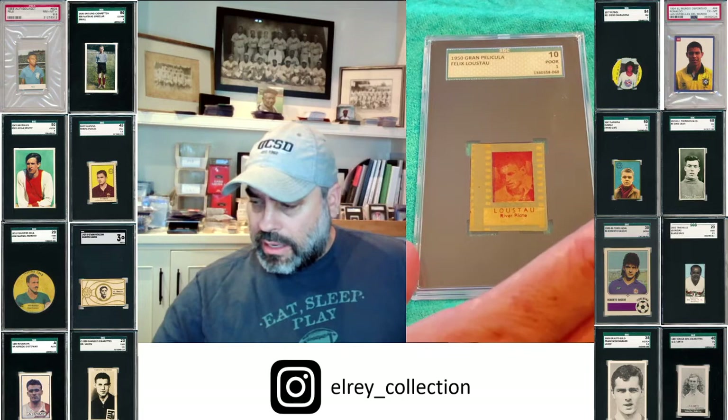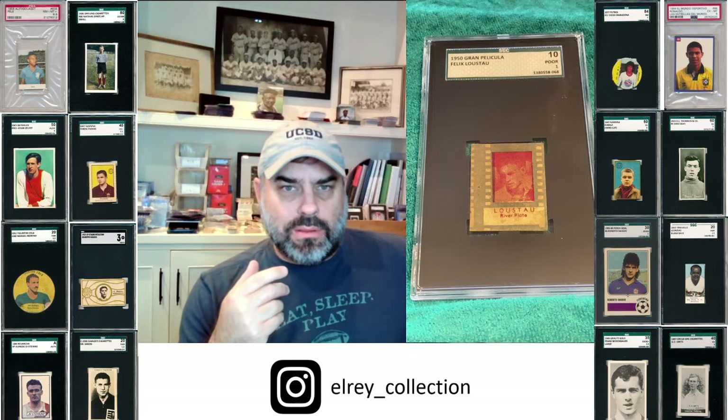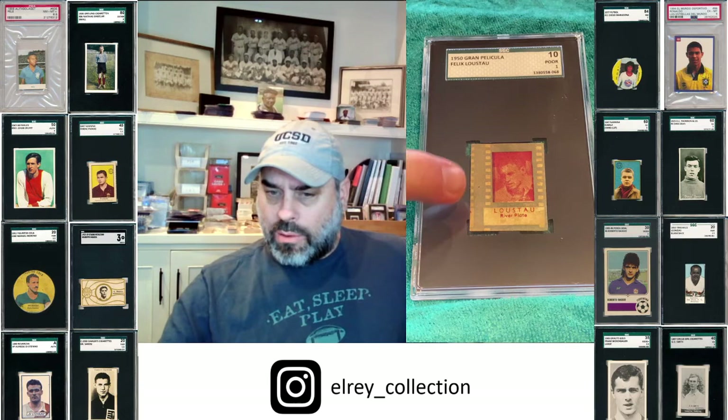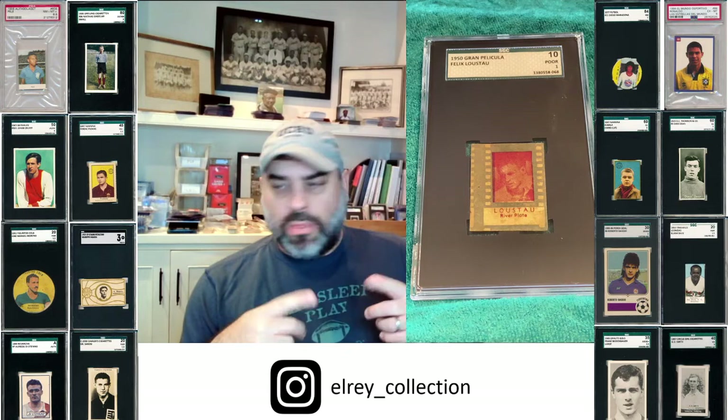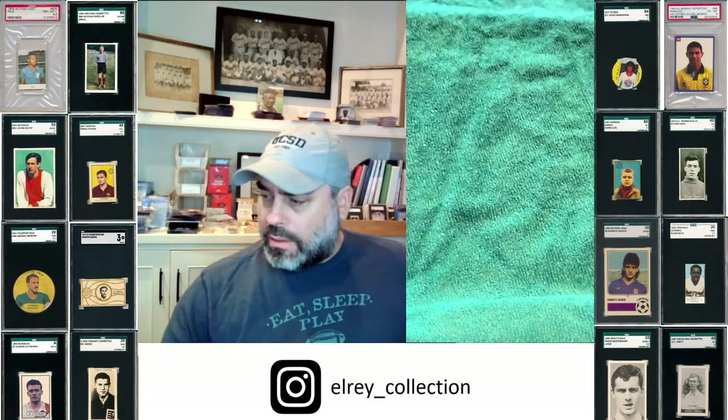Here's a Gran Policula — you'll notice it uses the same photo we just looked at from the Titan. Gran Policula means 'the big picture,' and it has these little white things very similar to 35mm film that you would run through. So it just adds another element of nostalgia for that particular time when movies were a big deal — and Lestal was a big deal. You can see a little bit on the back, but there's some damage as well.